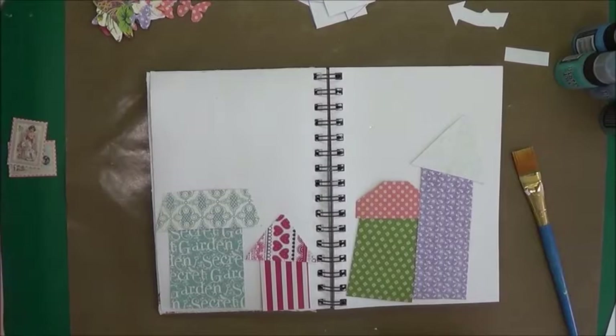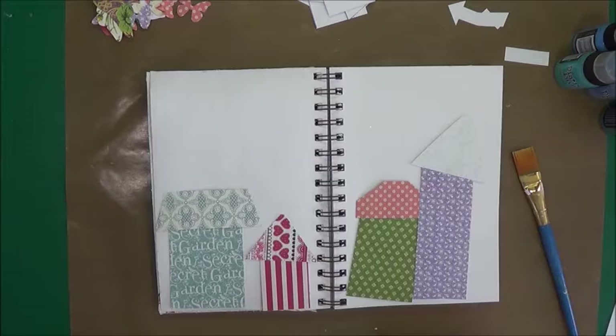Hey guys, this is Eve with Scrapbooking with Me, and it is Thursday. It's time for our weekly faith journal, and I think this is week five.